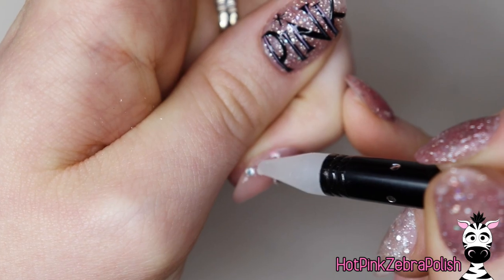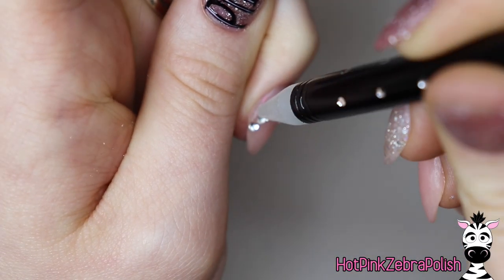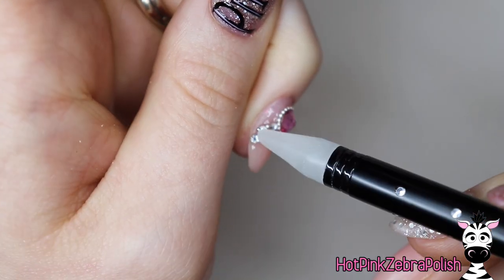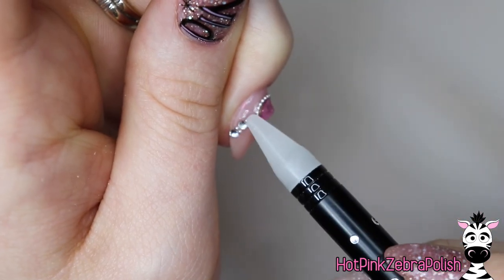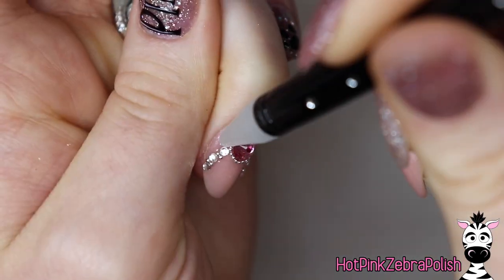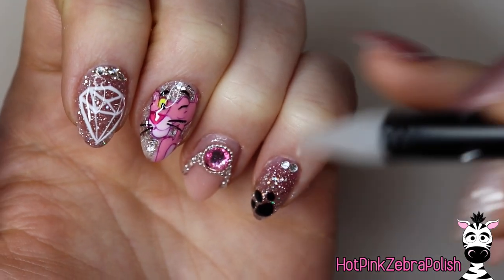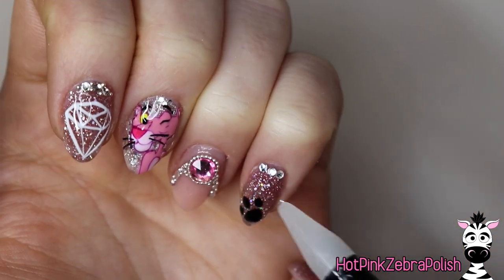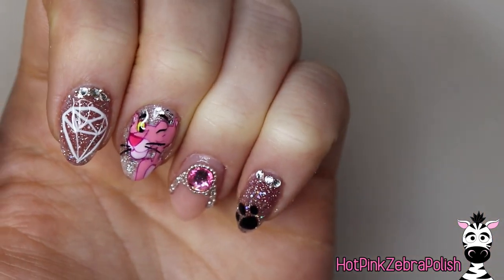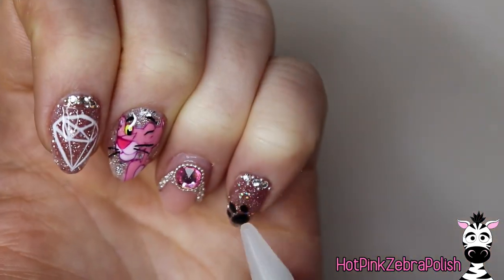If you're having issues with caviar beads because you can't pick them up or they get stuck, one of the best ways — they're not like a crystal where you don't want to get any gel on top of them — I saw one person where she mixed her caviar beads with some clear builder gel, and then she applied them more like with a brush instead. And that actually looked really well. In fact, if I had seen that technique before making this design, I probably would have given that a go on the pinky.